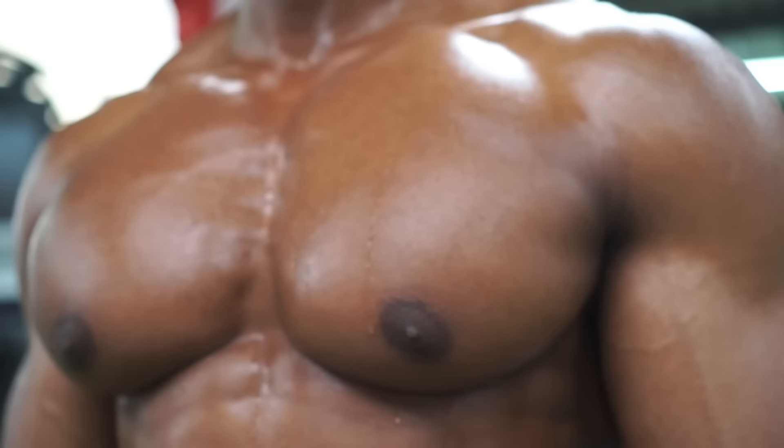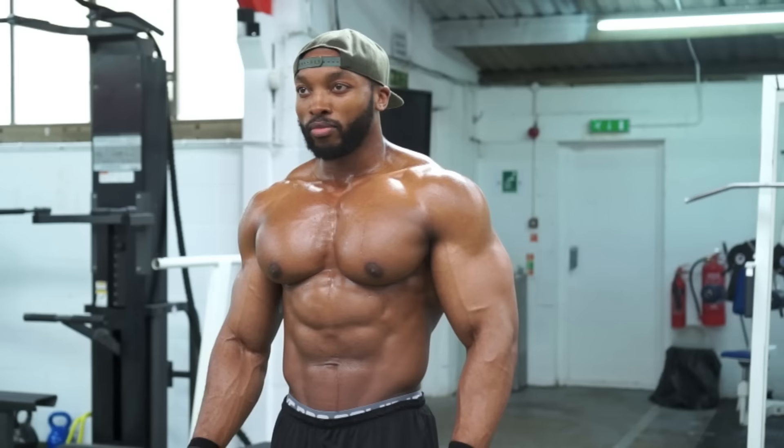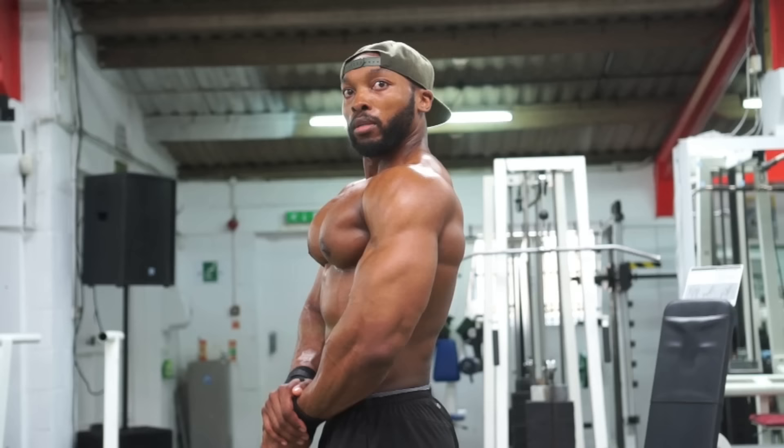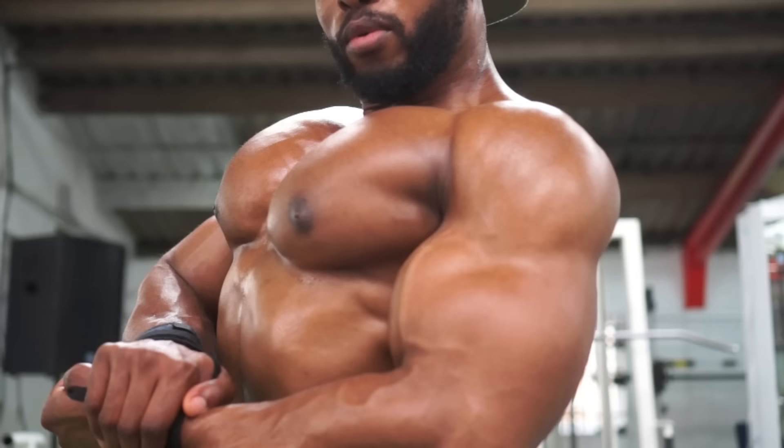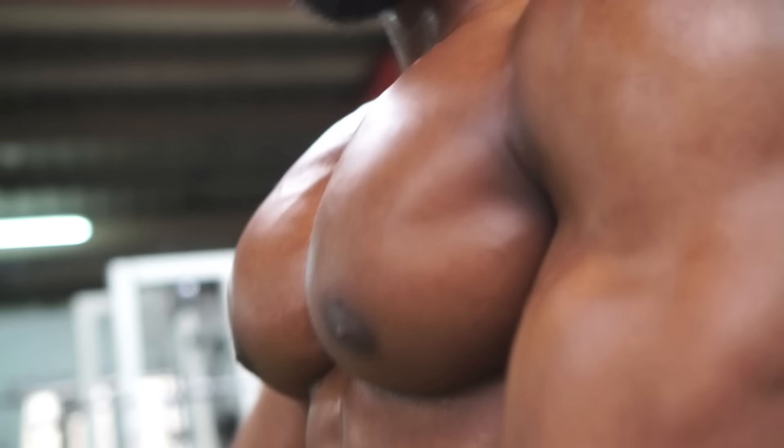I can't repeat this enough — it's not about the weight, it's about the actual muscle you're working. When you have a t-shirt on it looks good, that's why a lot of people want to have a big chest. It's just like everything else: if you put a lot of effort into it, you should be able to achieve it.